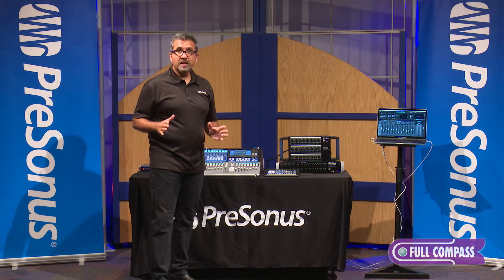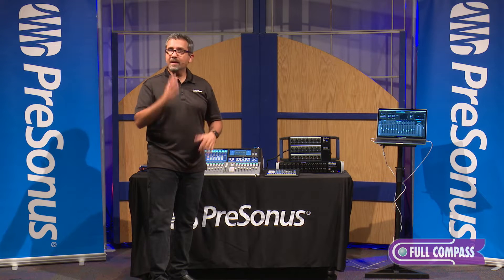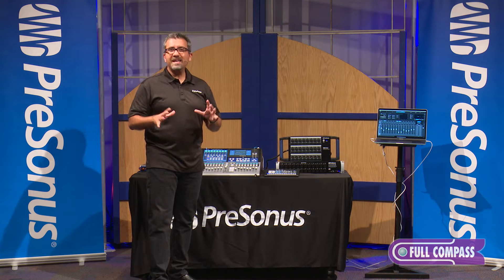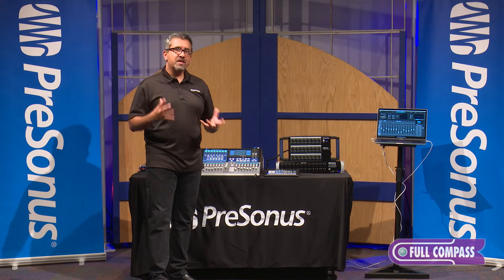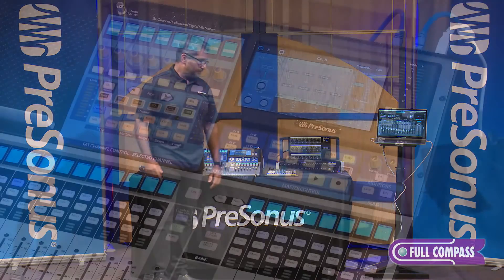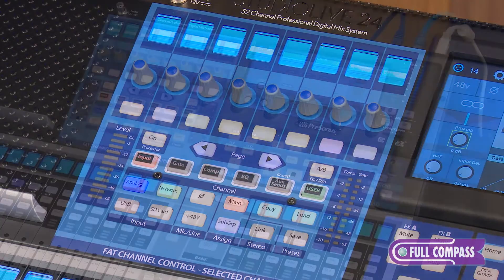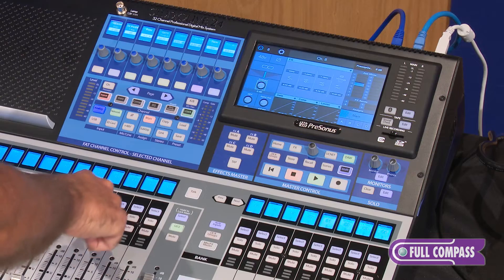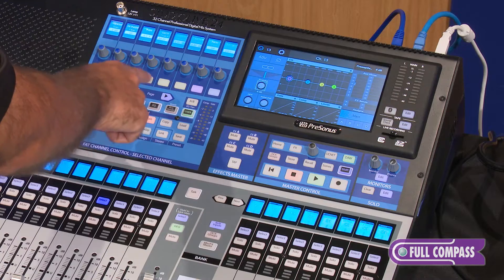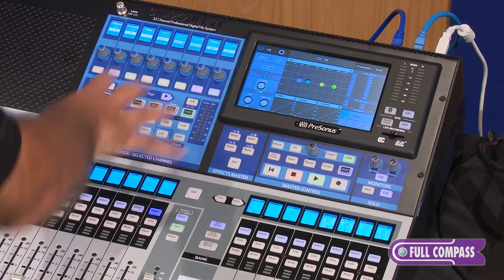The StudioLive Series 3 mixers have a ton of DSP — digital signal processing. What that means is that on any channel, I can have a compressor, a gate, an EQ, and a limiter. This blue section in the middle of the console is called the fat channel. Essentially it's all of your EQ and dynamics processing for any selected channel. If I select channel 13, here's all of the EQ, gate, compressor, and limiter for that channel. If I select channel 16, I've got a completely separate set of settings for that channel.